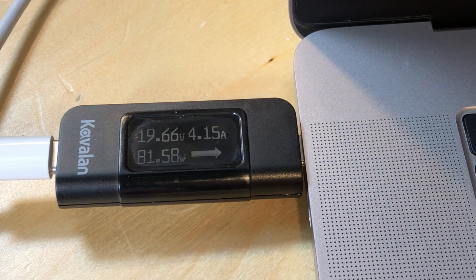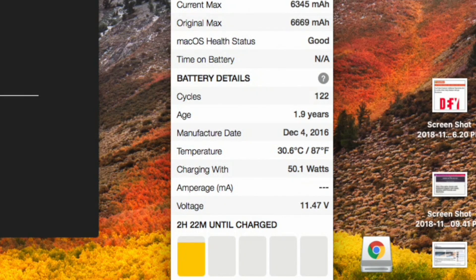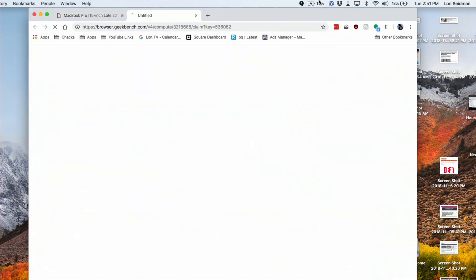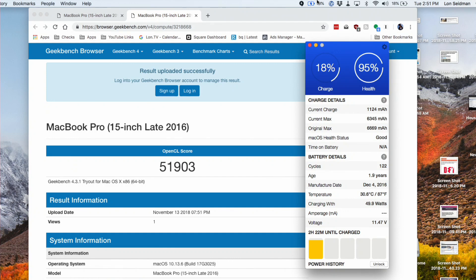Sitting at idle with the Apple adapter, we're drawing about 81 watts charging the battery. Now beginning the GPU test — we're charging with about 50 watts and I haven't seen it drop yet. So we're getting what we need out of that power adapter and still being able to charge the battery at pretty much a full clip. We did drop to 49 watts briefly, and the results came in pretty much the same score — close within the margin of error between the power adapter and the dock.